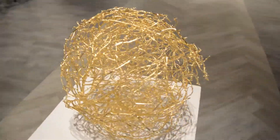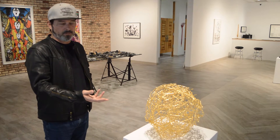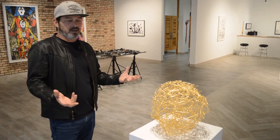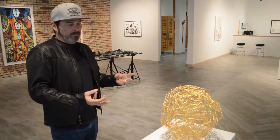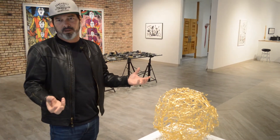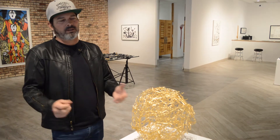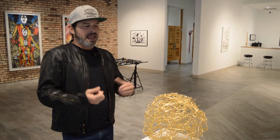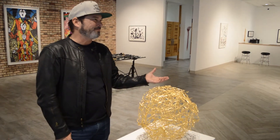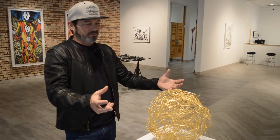This is another piece of mine. It's a hand-welded cast bronze tumbleweed. This particular one has a finish of 24-karat gold electroplating. Basically, I take a real tumbleweed, deconstruct it into hundreds of little pieces, make molds, and do a lost wax process where I transform them into little bronze branches, then hand-weld it back together. Conceptually, it's about the idea of garbage, roadside debris — objects that had a former life, then died and became discarded on the highway. I come in, photo-document them, pick them up, deconstruct and reconstruct them, and they become something totally different.